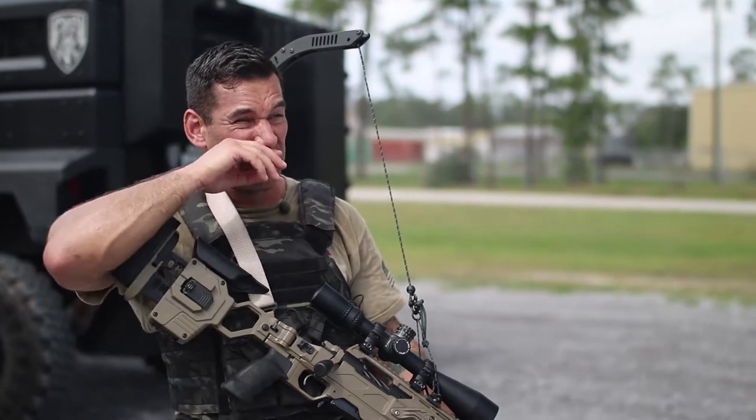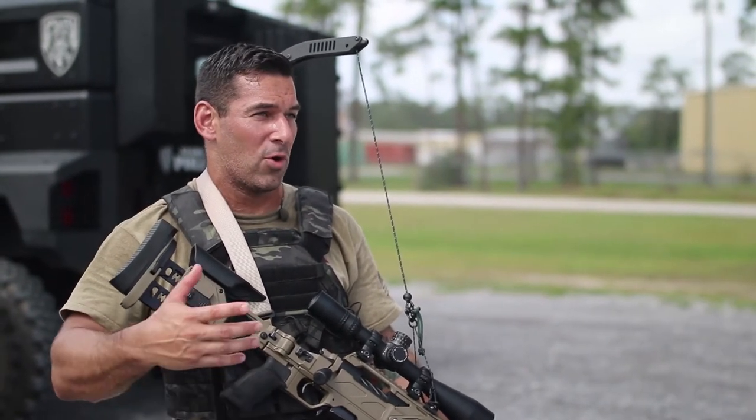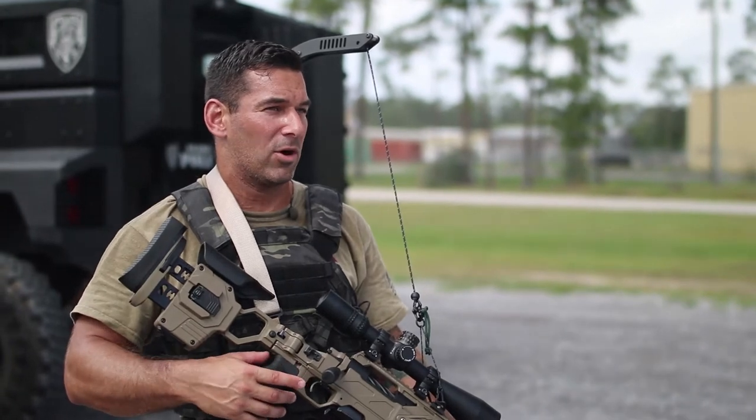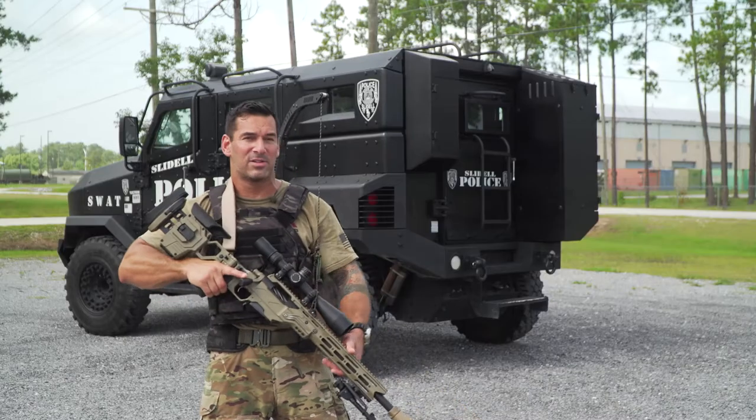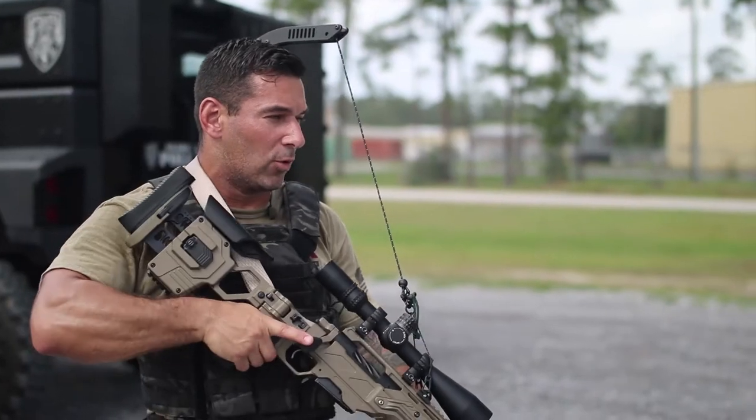A couple of issues: you get a lot of vibration from the bird, and it's difficult to hold and stabilize a rifle for that long no matter how strong you are. So if you had something that gives you more endurance, more accuracy, would you not use it? That's what this was for.